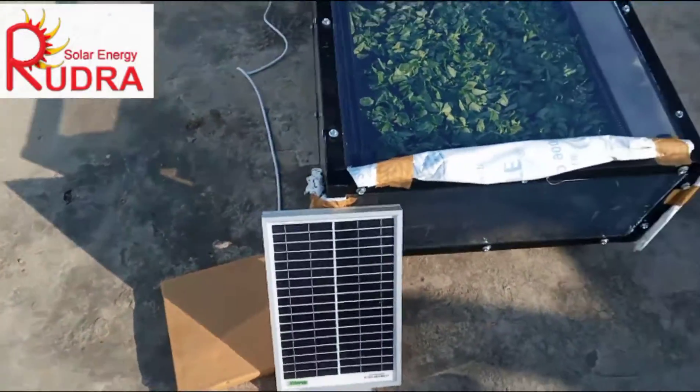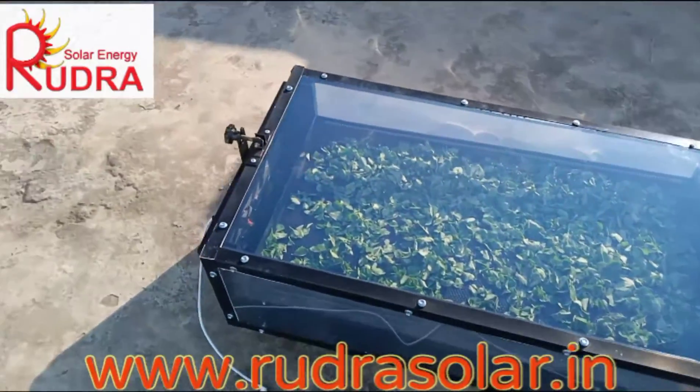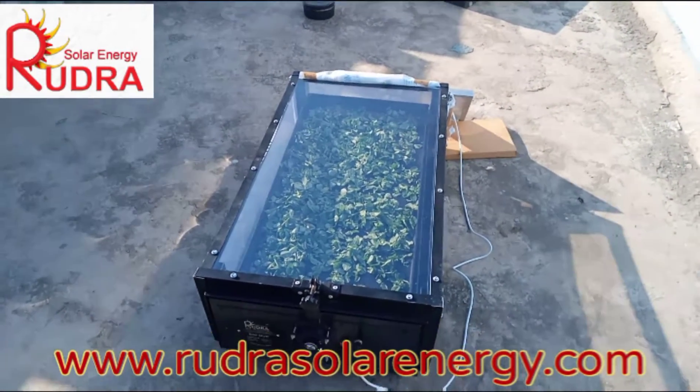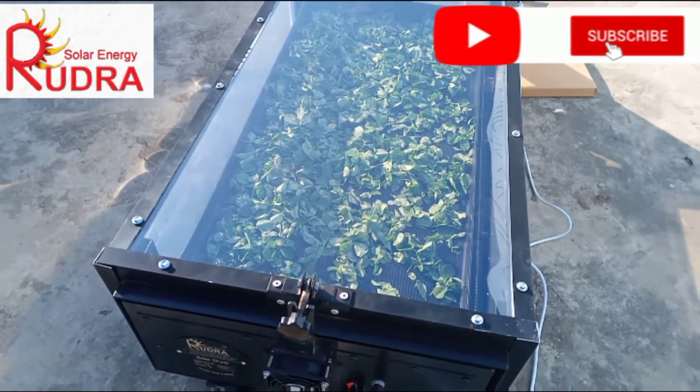This is the solar panel for running the fans and removing the moisture. You have to keep this in sunlight. When you keep it in sunlight, the greenhouse effect takes place — it starts generating heat and the moisture starts being removed.